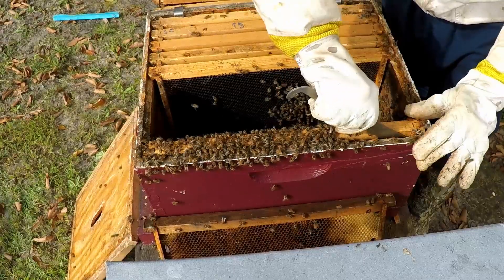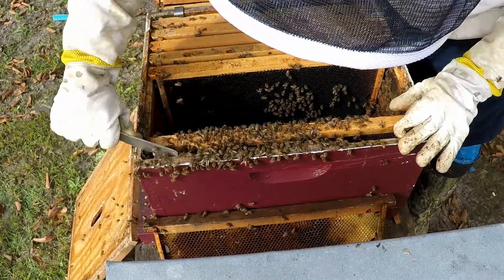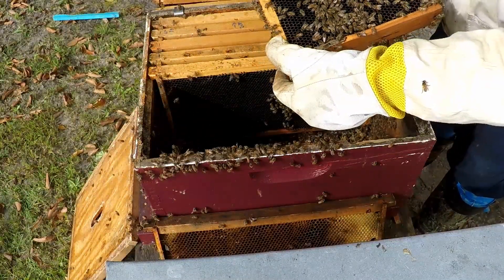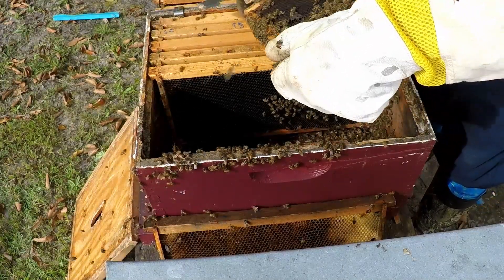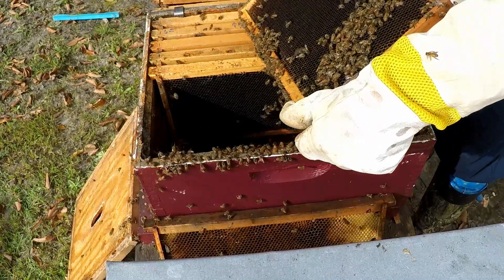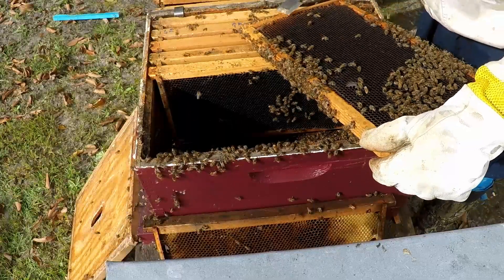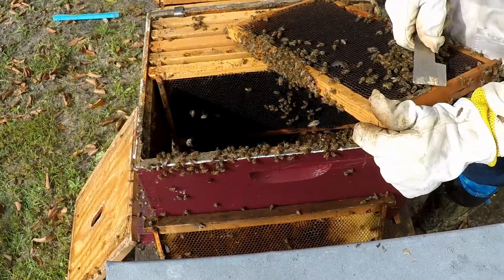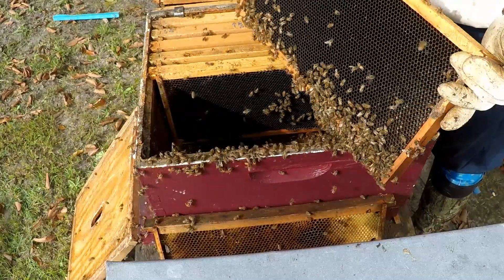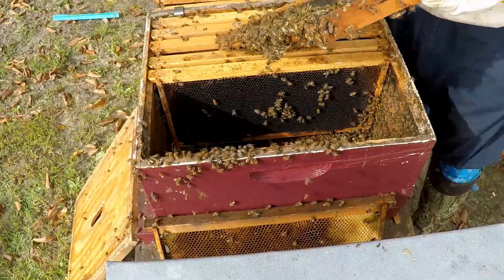They are really propolized in there. Let's see if there's a queen on this last frame. There's a bee with deformed wing virus - let's get rid of that one. That tells me it's a mite problem, which is why we're going to be treating for mites. Hopefully we'll be able to save this hive.